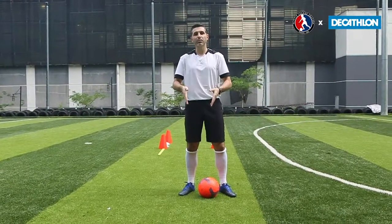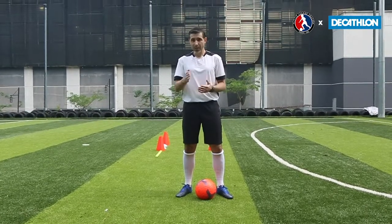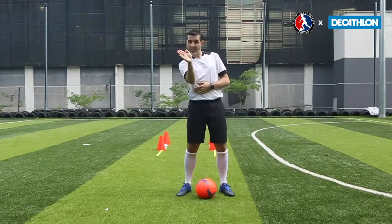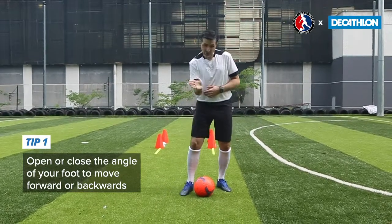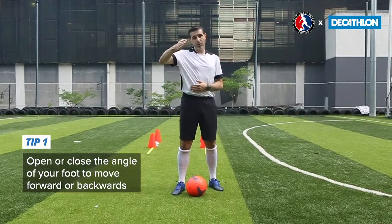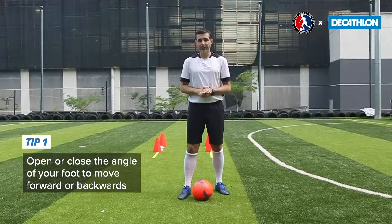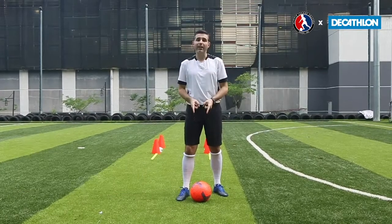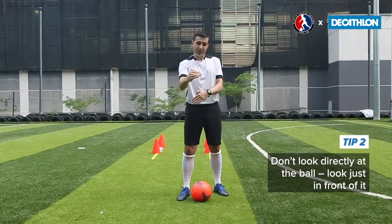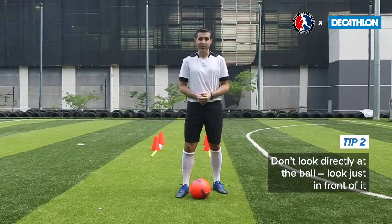Two tips to help you as you're moving forward. One: when you're passing the ball to yourself, do not have your foot square — it needs to be forward a little bit so you can push the ball in front of yourself. When you're coming backwards, you close your foot a little bit so you can move the ball backwards. The second tip is making sure that we're not looking directly at the ball. We are looking just in front of the ball so we can see the ground and the ball. This will also help you in game situations.